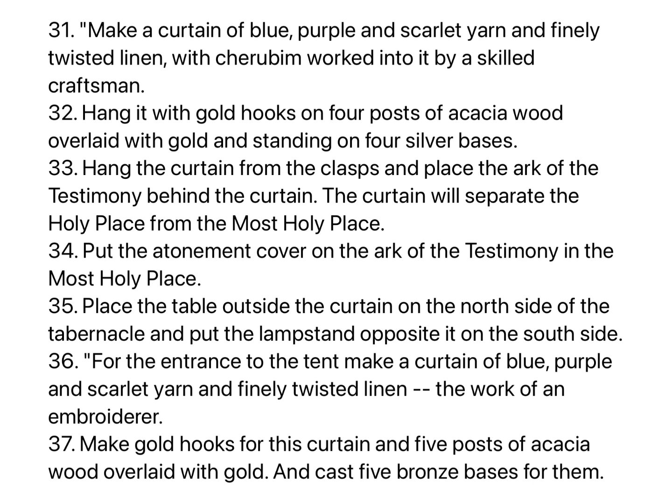Place the table outside the curtain on the north side of the tabernacle, and put the lampstand opposite it on the south side. For the entrance to the tent, make a curtain of blue, purple, and scarlet yarn, and finely twisted linen, the work of an embroiderer. Make gold hooks for this curtain, and five posts of acacia wood overlaid with gold, and cast five bronze bases for them.